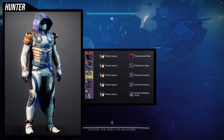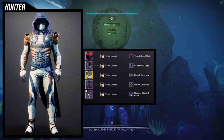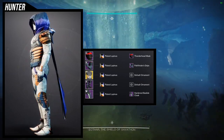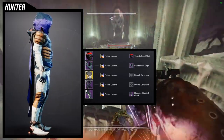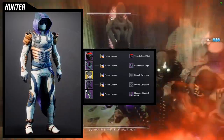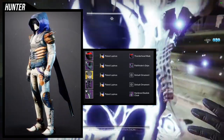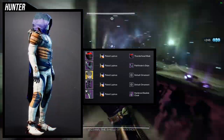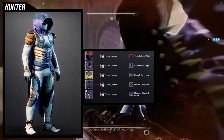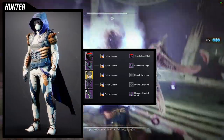Last but not least, another set I like but would tweak a few things on. We're using the Raiju's Harness chest piece, and Pathfinder Grips with the NPA boots — they go really well together for that underwater deep diver feel. The one piece I'd change is the cloak. The Hardened Basilisk cloak looks cool, but I'm using it specifically to hide the bandana on the Thunderhead Mask, which I'm not a big fan of.